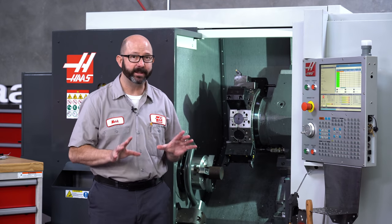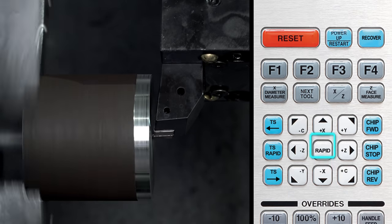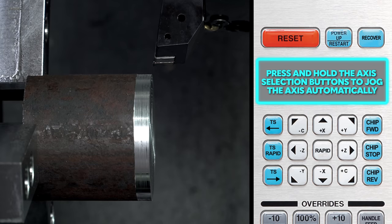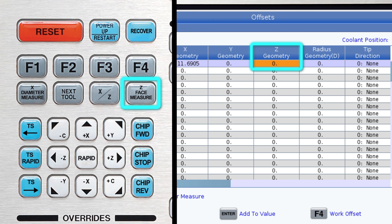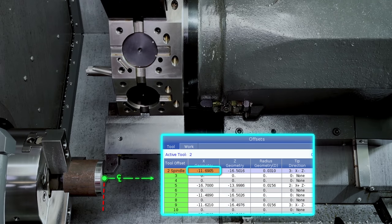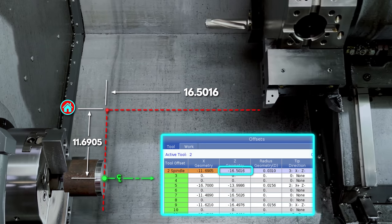The tool offset calculated is the exact machine position required to put the tip of our tool directly on our part center line, X zero. With the X set, we're going to do something very similar to set the Z. We'll start up our spindle and carefully jog over to our part and lightly skim the face, making sure to move away only in the X-axis. We can use the hand wheel for this, or press and hold one of the axis selection buttons to automatically jog in that axis. Make sure you're on a slow increment. We'll press the reset button and stop our spindle. With the proper tool offset highlighted, we press the Z face measure button. The Z tool offset calculated is the exact machine position needed to put the tip of our tool right on our Z zero face. Technically, our manually set tool offset values are just the distance from our machine home position to our spindle center line and the part face where we touched off.